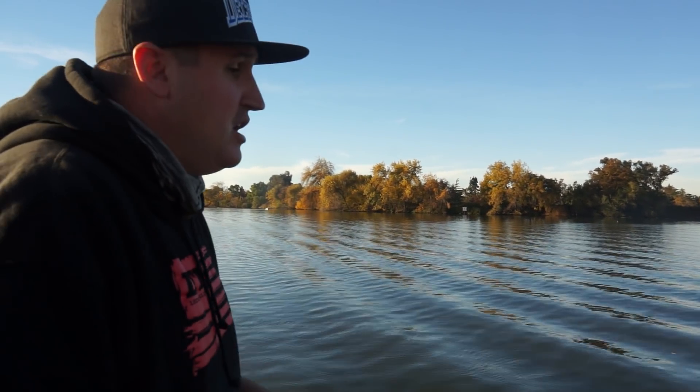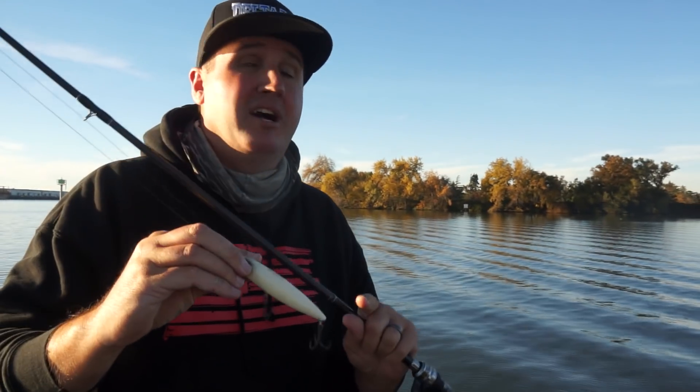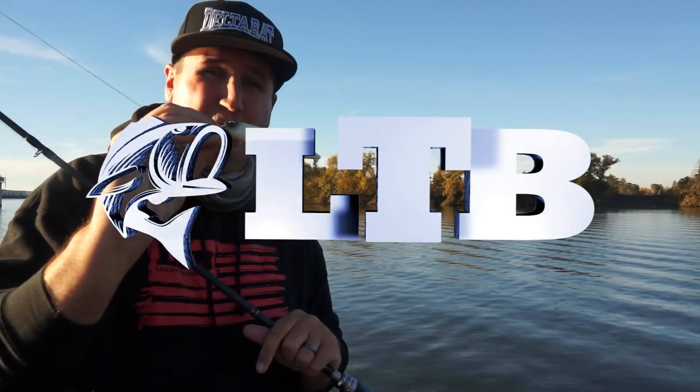Remember guys — do not set that hook, keep reeling, keep walking that dog. I'm Nick the Informative Fisherman on behalf of Lucky Tackle Box. If you like this video, make sure to subscribe to our YouTube channel, follow us on Facebook and Instagram. Appreciate you guys watching, and we'll see you next time.